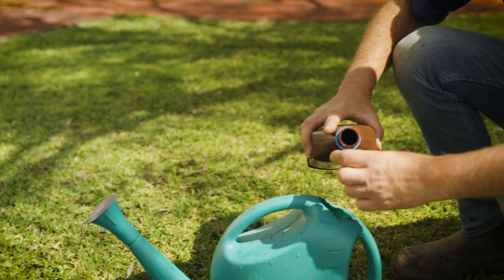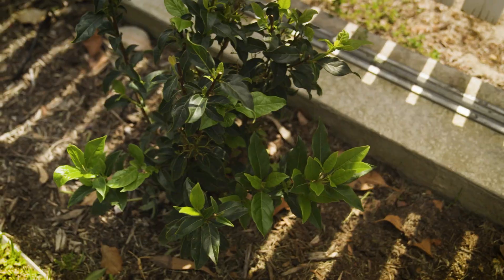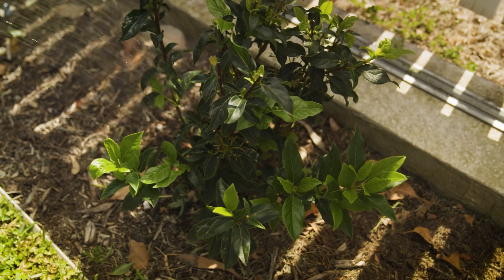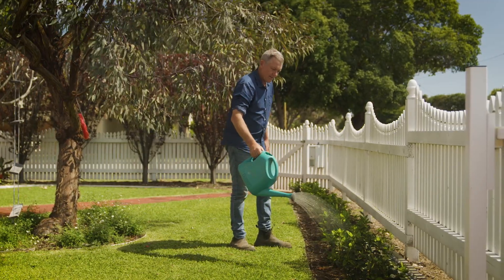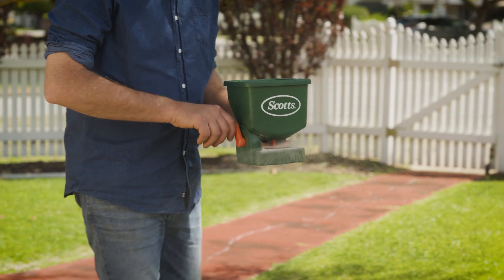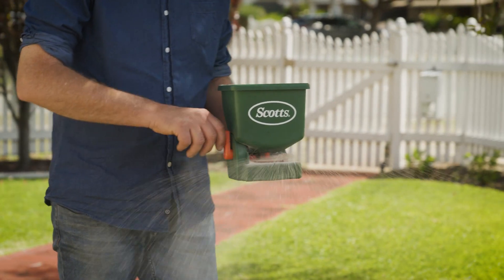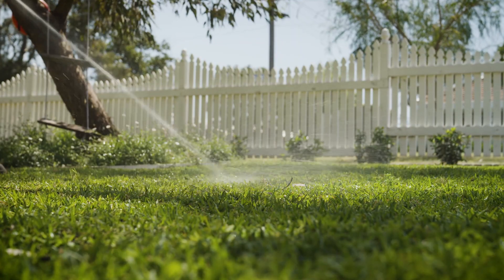Tip number one: apply a wetting agent. Act now — don't wait for your lawns or garden to show signs of stress or dehydration first. A top-quality wetting agent, either liquid or granule, applied in spring can help ensure your plants and lawns are ready for the arrival of the hot, dry weather. And always remember to water in well after application.